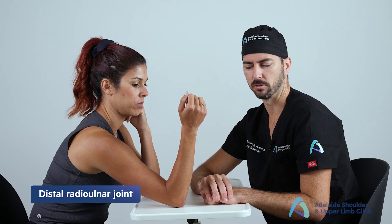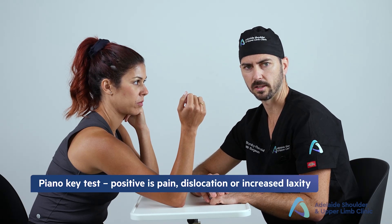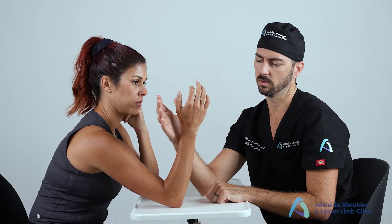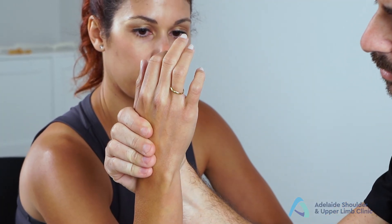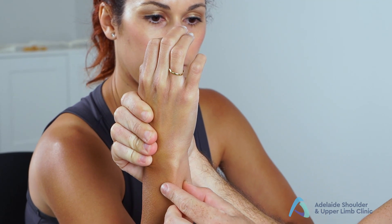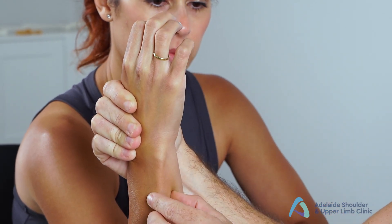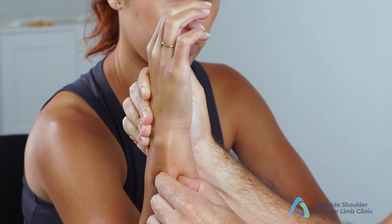Next, assess the distal radial-ulnar joint with the piano key test. A positive test shows pain, dislocation, or increased laxity. Place the patient in the arm-wrestling position with the wrist in a neutral position — not extended or flexed. Stabilize the wrist and hand using one palm down the forearm, fingers grasping over the metacarpals. With the other hand, grasp the distal ulna and push it back and forth. Perform in neutral rotation, half pronation, and half supination.